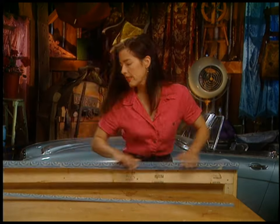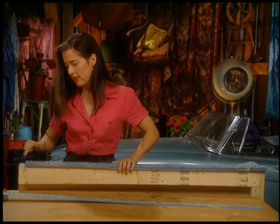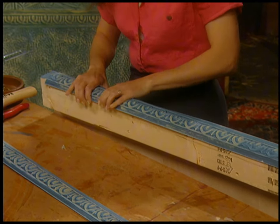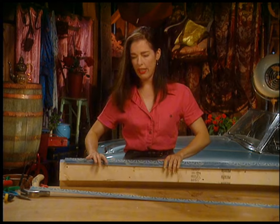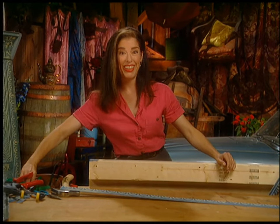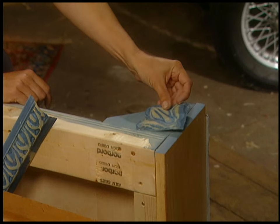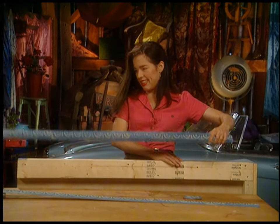I'll attach the edges and I've also cut out some little tin bits to put in the corners to fancy it up. So I'll just get those on and the headboard will be looking really fancy.